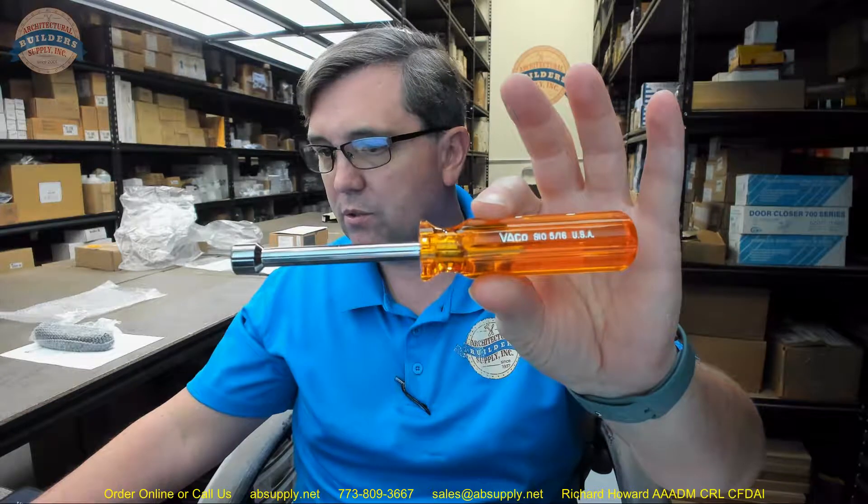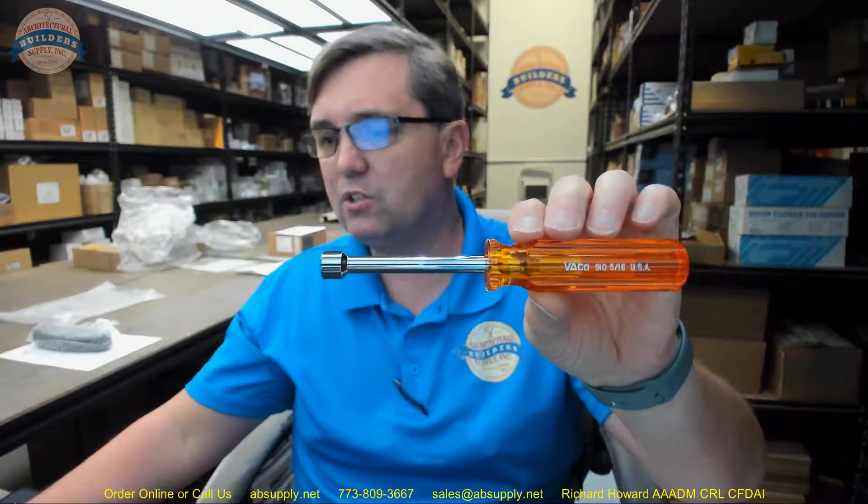Sold as each. The chrome plated shaft prevents corrosion. Handles are color coded for easy identification — this type of rich orange I am used to. Hollow shafts facilitate work on stacked circuit boards or other long bolt applications.